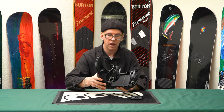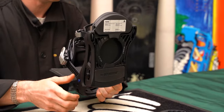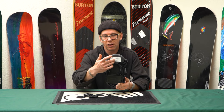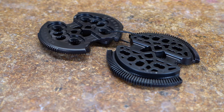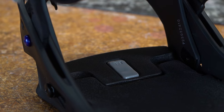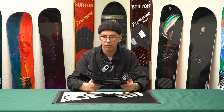Burton also has a unique technology called Reflex. On all of the underfoot bindings from Burton, they've removed a lot of the material from underneath and use a hinged disc that fits in. By doing so, they've allowed the binding to flex very naturally from tip to tail. This binding is everything you could possibly want for every kind of ride that the snow is going to throw at you.